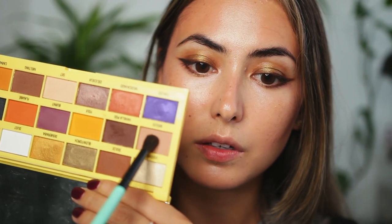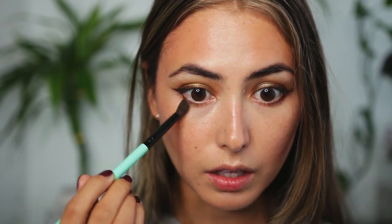Then I'm going to take the shade Brulee and blend that onto my lower lash line. And then I'm going to take some Custard, which is the shimmery shade, and apply that to the inner corners.